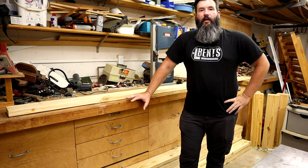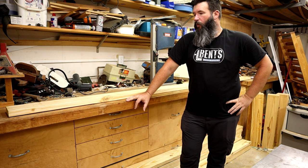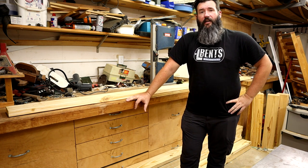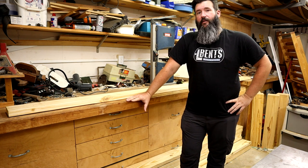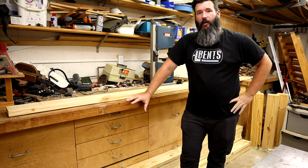Welcome back YouTube. At long last it is finally time to continue work on the outfeed assembly table that I started 11 months ago. If you haven't seen that video, pause this one, go watch that one so you have some idea of what I'm doing.